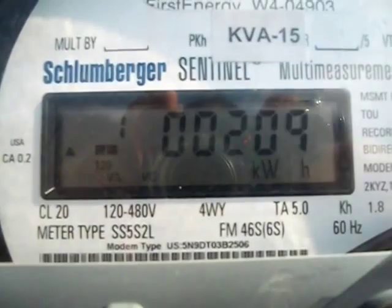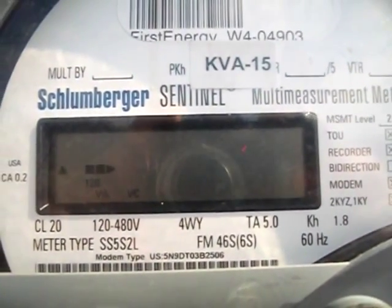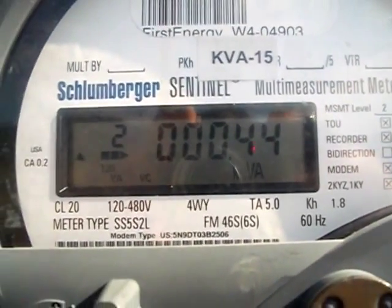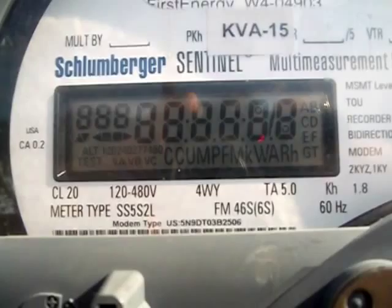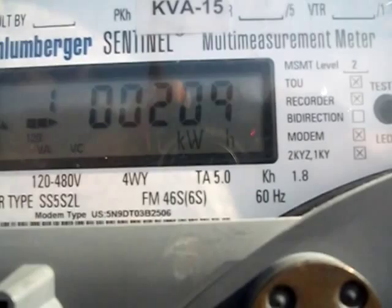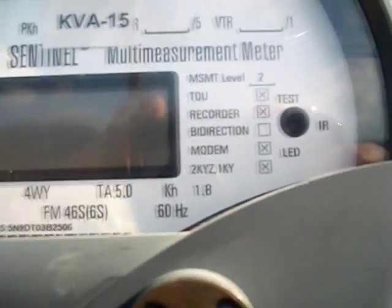CL 20, 120 to 480 volts, 4WY, TA 5.0, KH 1.8. Meter type SS5, S2L, FM 6S, 60 Hertz.